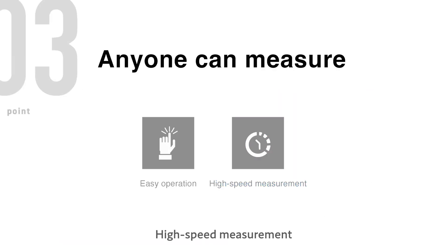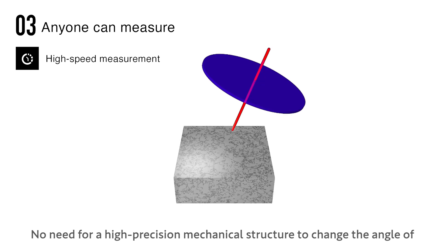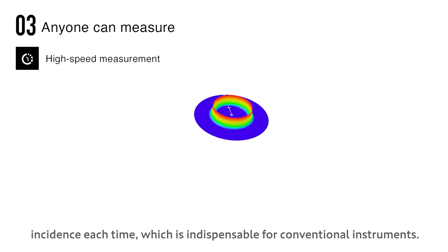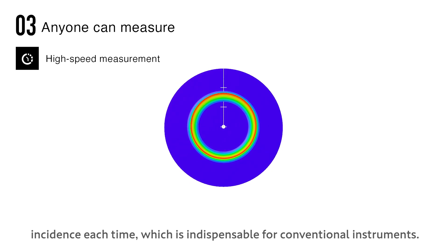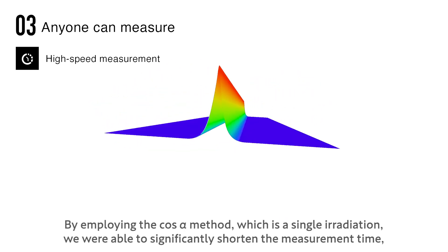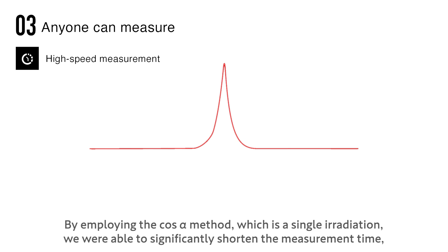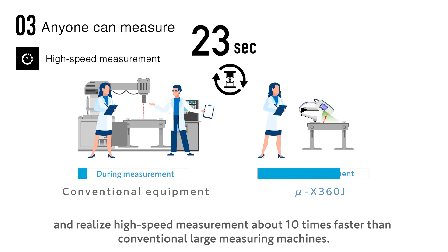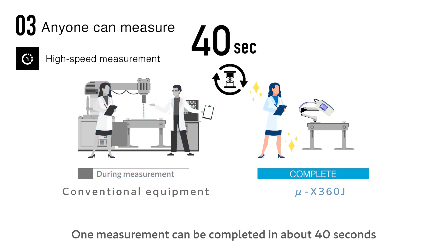High speed measurement — there is no need for a high precision mechanical structure to change the angle of incidence each time, which is indispensable for conventional instruments. By employing the cosine alpha method, which uses a single irradiation, we were able to significantly shorten the measurement time and realize high speed measurement about 10 times faster than conventional large measuring machines. One measurement can be completed in about 40 seconds.